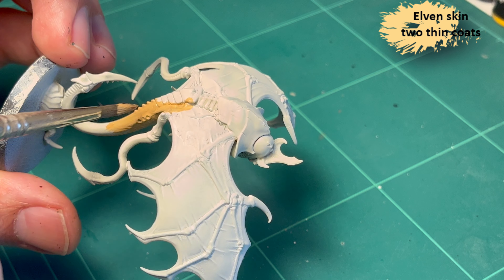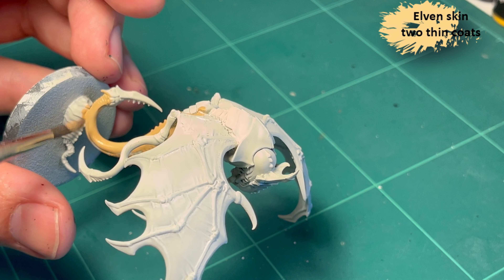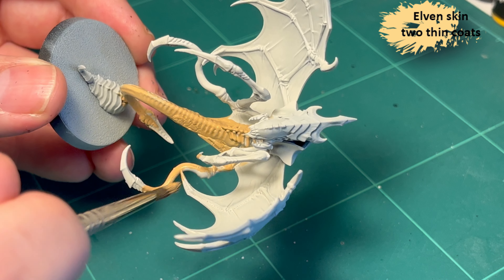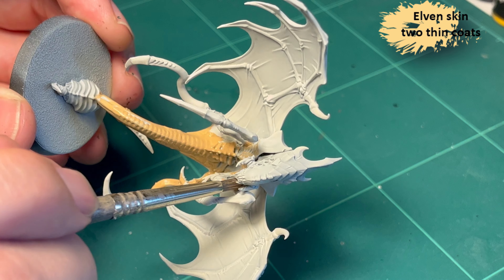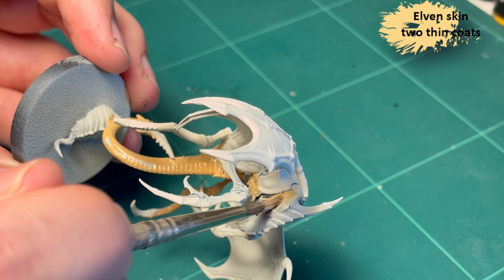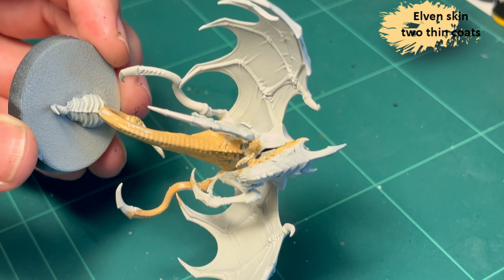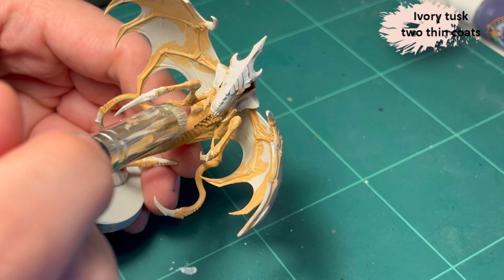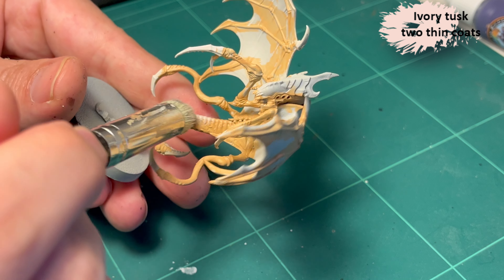First I use Elven Skin all over the flesh of this Parasite. This is the first time I'm using anything from the Two Thin Coats line, and even if you thin it down it is highly pigmented. Keeping on theme, I quite enjoyed it — it's pretty good.